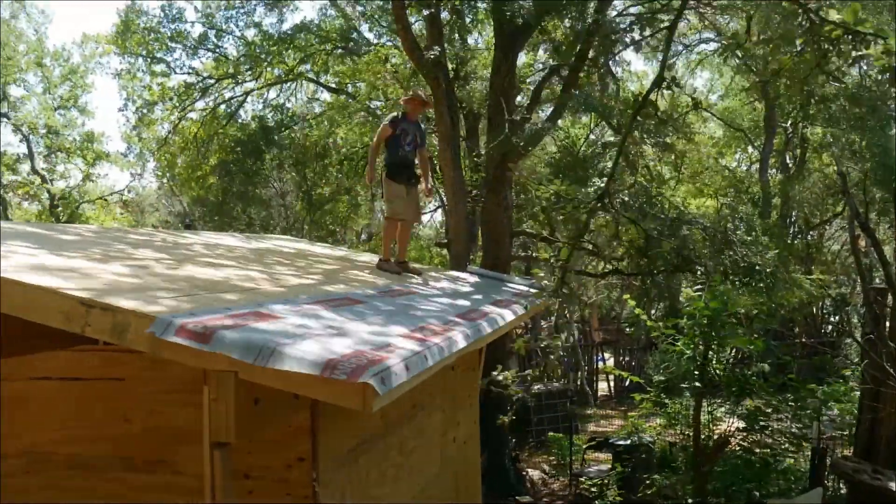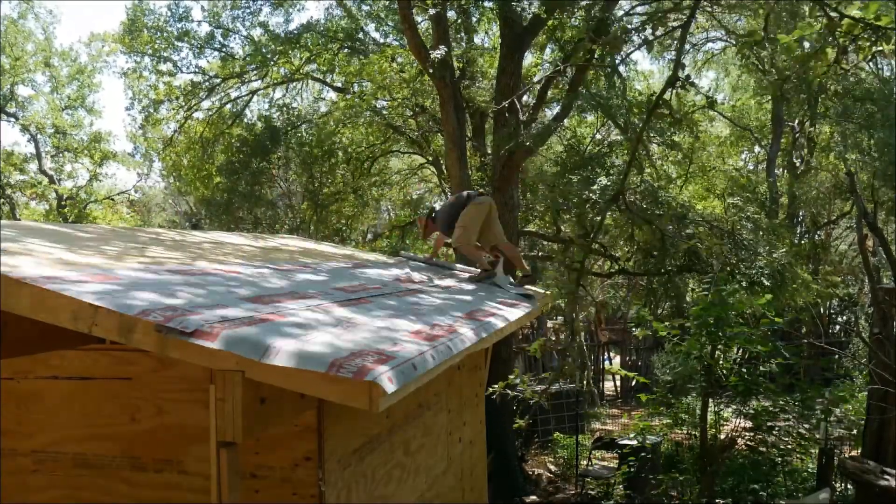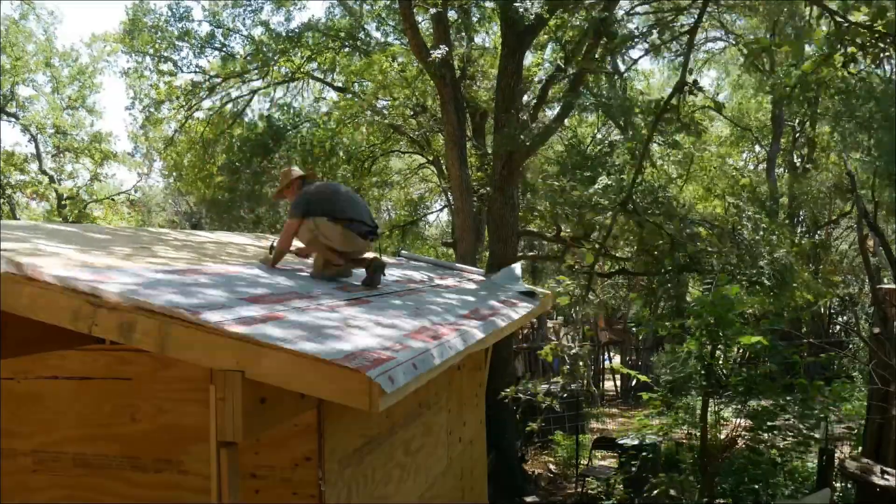The last step was putting roof underlayment on to provide some protection until the roof is finished. I used nails with caps and drip edge, as the underlayment may be left exposed for a while.